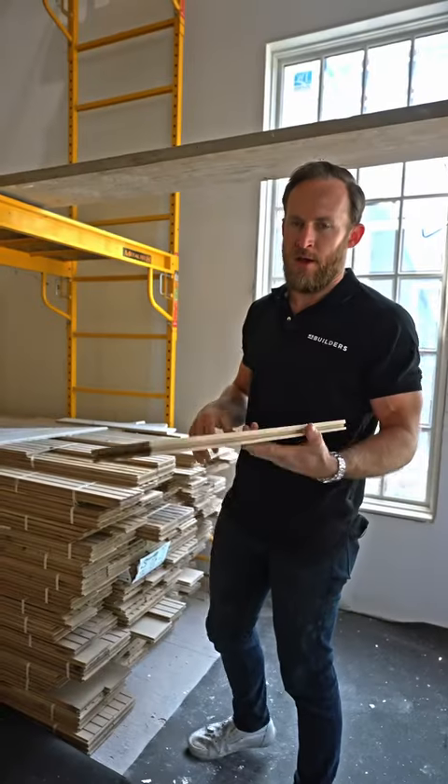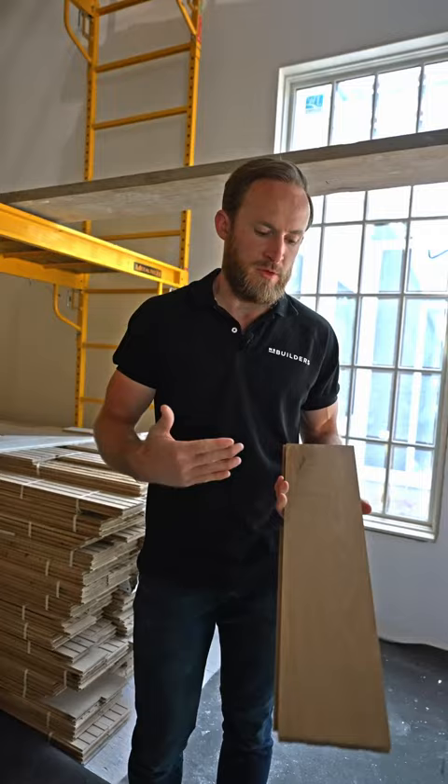When it comes to white oak, oftentimes you hear rift sawn, quarter sawn, or plain sawn. I wanted to show you guys what a plain sawn board looks like — that's what we're going to be using here in our Needham project.